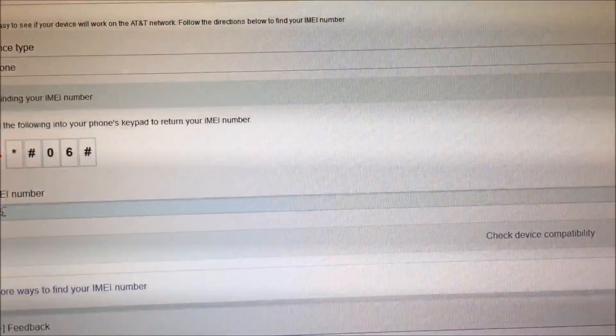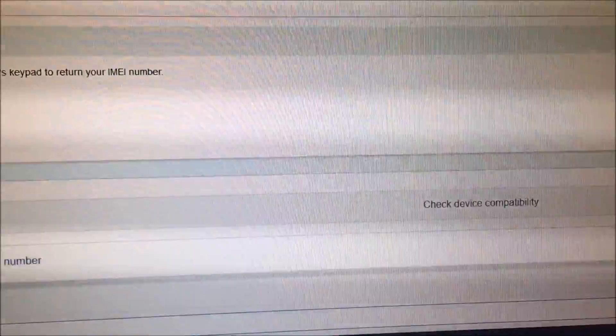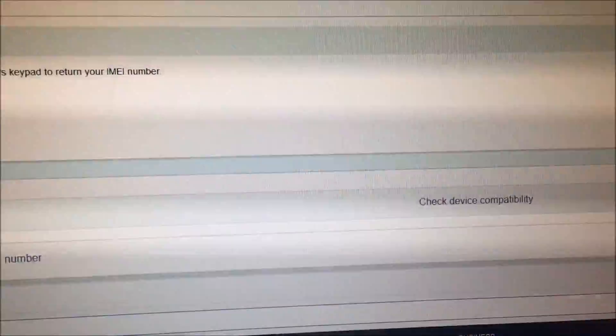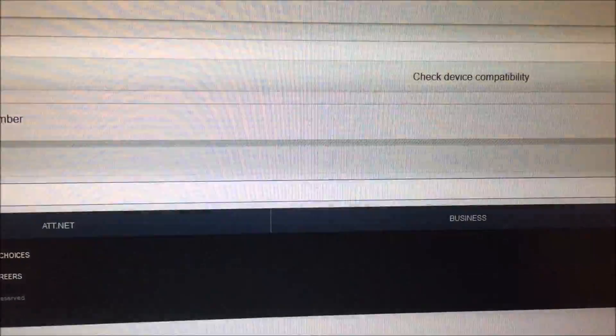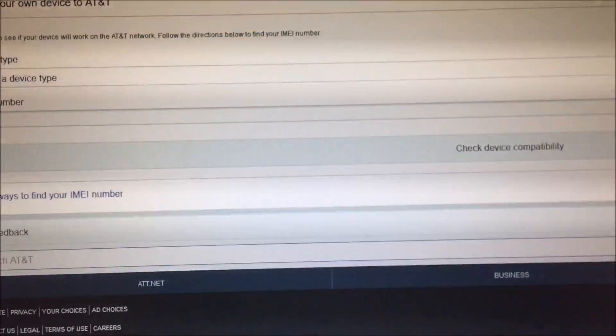Okay, so once you go to the device, you press this little button here and it will show you your IMEI number on the device. Just type that in for them. After it's in the system, it should be done from there. You're good to go — don't need to do anything else from that point on.